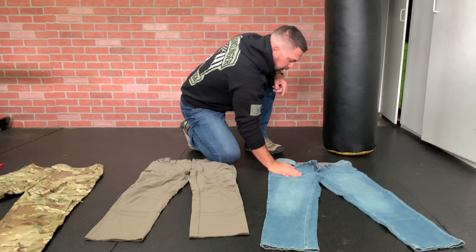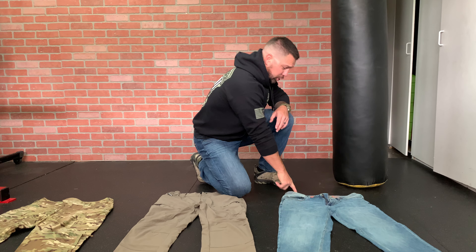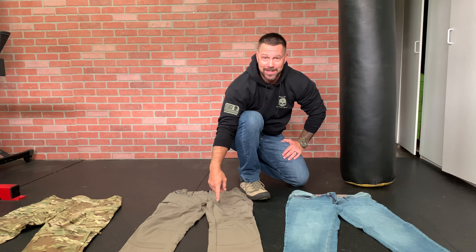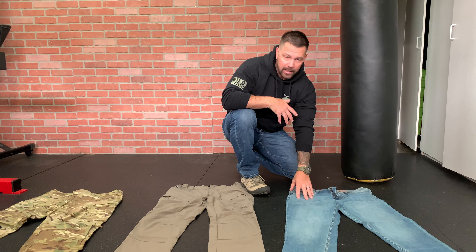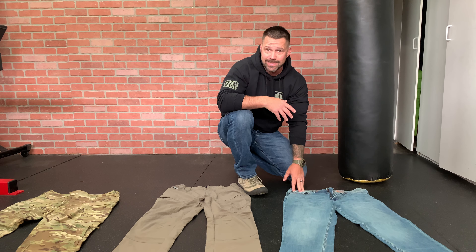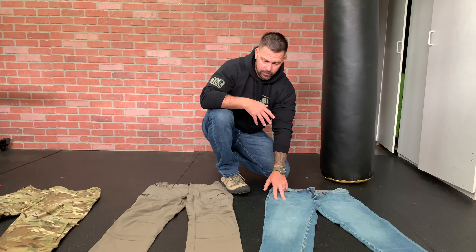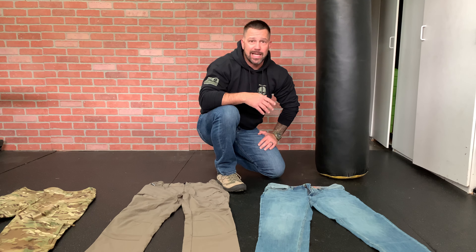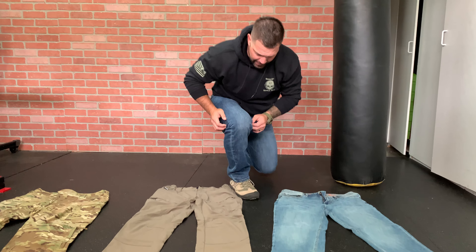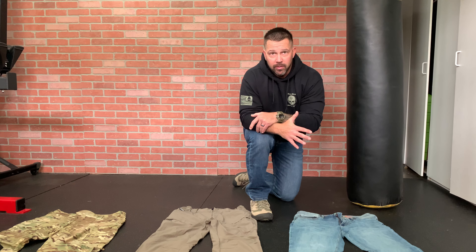Next up are the jeans. My wife found these at Kohl's — these are the Urban Pipeline Ultra Flex. For a long time I didn't wear jeans at all because I was always wearing the Condor pants. But when my wife found these I absolutely fell in love with them. I wear them all the time now — any time I'm doing security work where we're dressed down, I'm wearing these. They're about one to two percent spandex, so you've got a good pair of durable jeans but also that flex in them. If you need to go to work in these, you can. You can fight in these things. A lot of flexibility, which makes them way more comfortable than regular jeans.